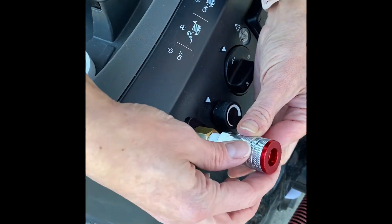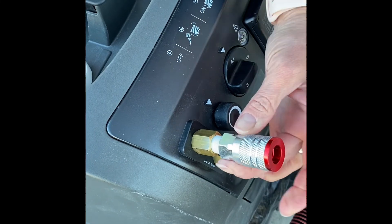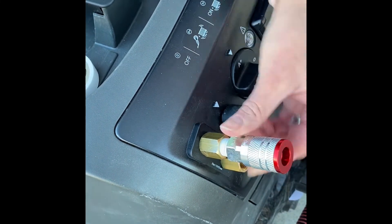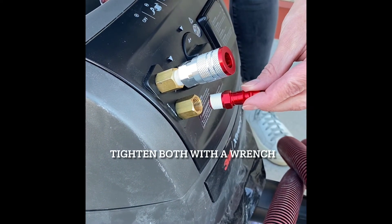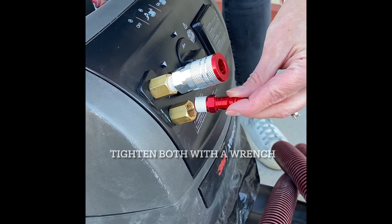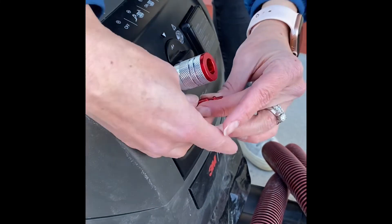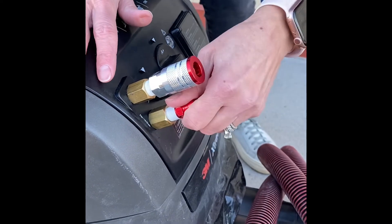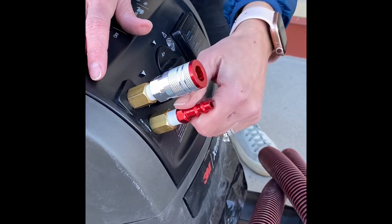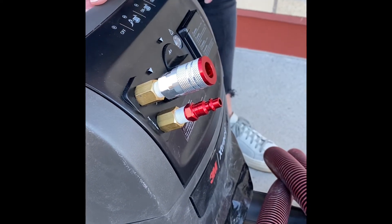The outgoing hose, which is the top one, we're going to screw that in. So we've got the top one connected, which is the out hose, and now we're going to connect the in hose. This is the air line that's coming from the customer's wall or reel or whatever. The bottom one is in, and the top one is out.